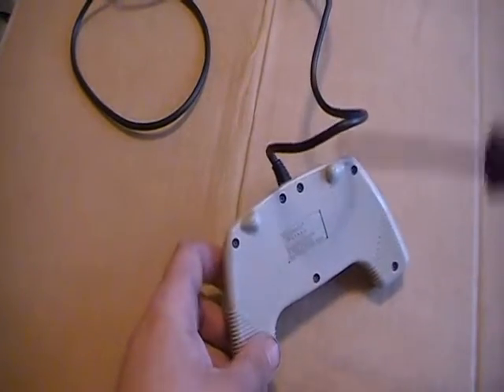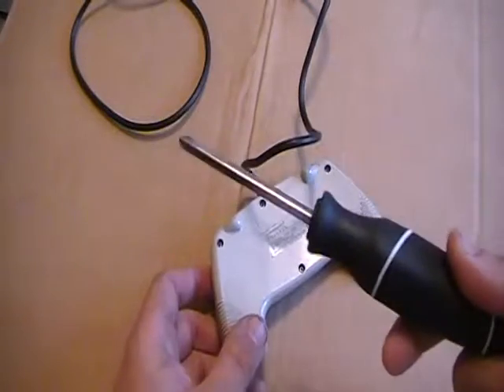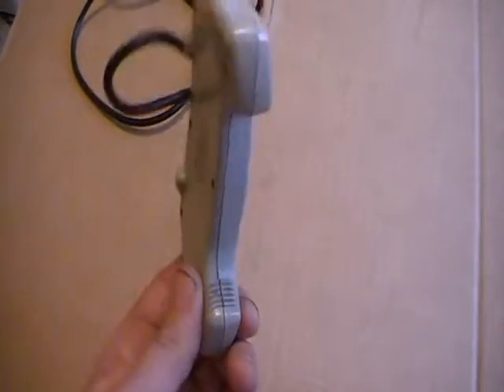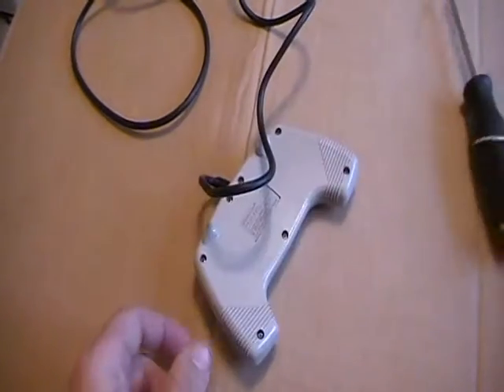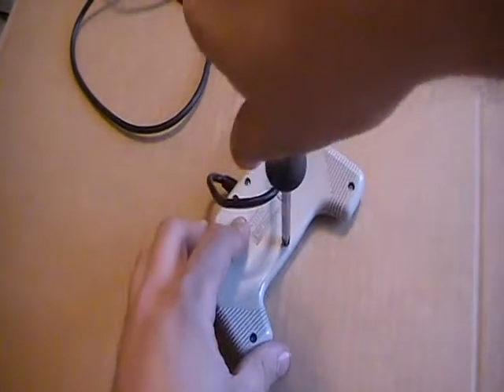First, we're going to take the back off with the screwdriver — that's why we brought the screwdriver. No but seriously, let's get to doing this.